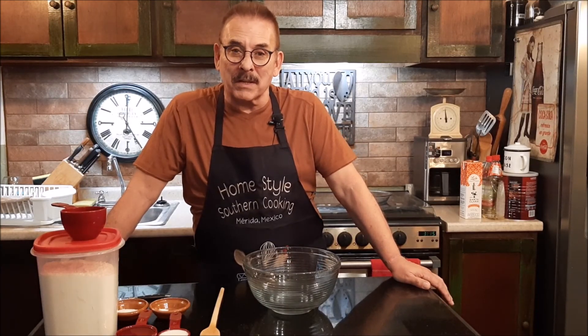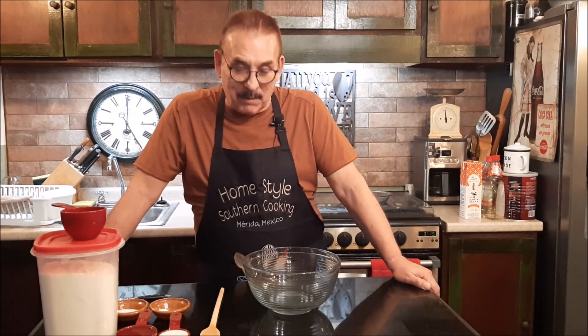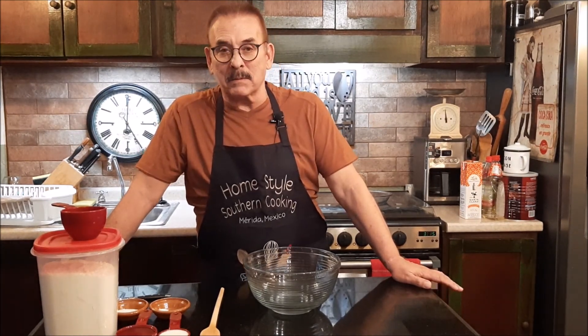Hi, this is Jim Mann with Homestyle Southern Cooking and welcome back. Today, we're going to do something that everybody has been asking me for — we're going to make a pie crust.